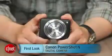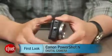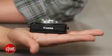Hey there, I'm Josh Goldman with CNET and this is a look at Canon's attempt to stir things up in its point-and-shoot lineup, the PowerShot N. It's essentially one of Canon's ultra-compact ELF cameras, but it's been pared down to just a lens and a screen.